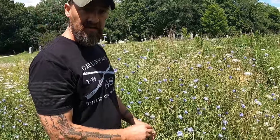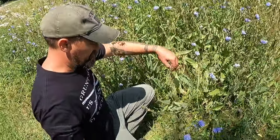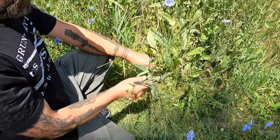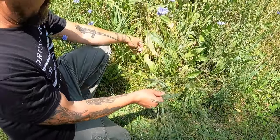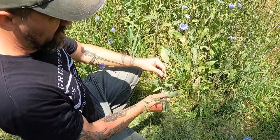What do I do with the root? You can make a nice coffee substitute, but let's make sure we have the right plant first. So let's dig into this plant. It's very branchy — this is one stem coming from one taproot in the ground, and you see how it branches off.